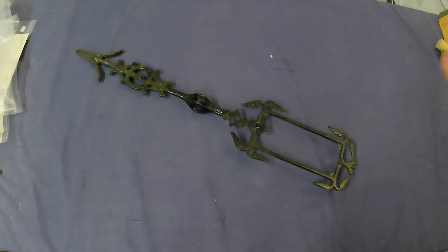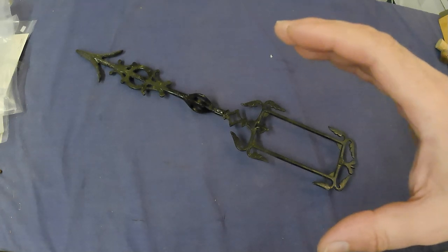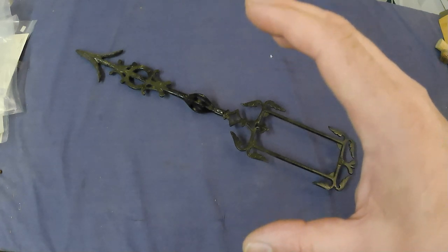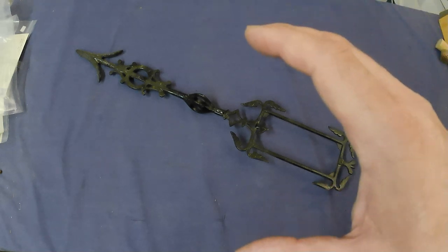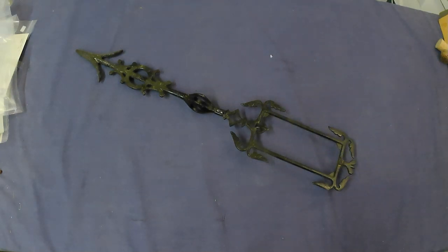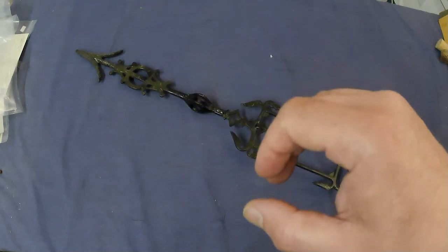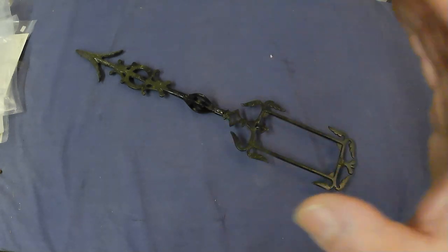Today I picked up a bunch of stuff from auction, but I also went to an antiques garage sale in the country. A fellow that's moving back to BC — he grew up out here, moved to BC, then came back — was now moving back and liquidating. Here's what I picked up from that sale.